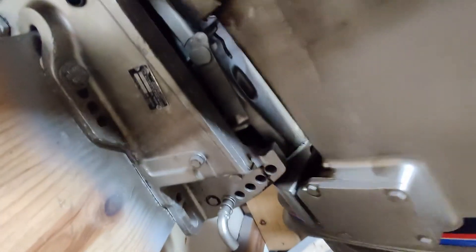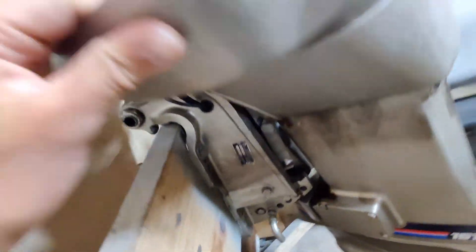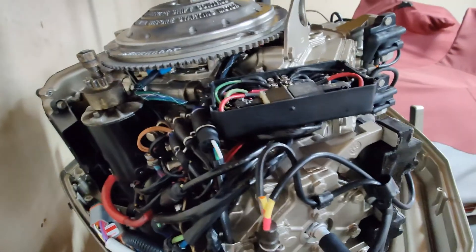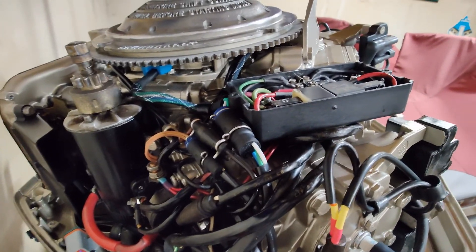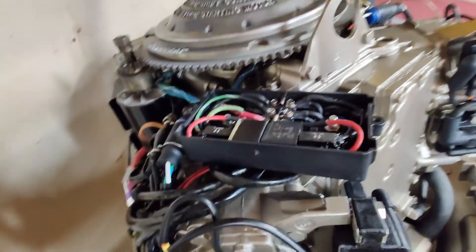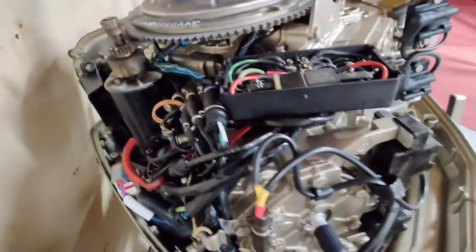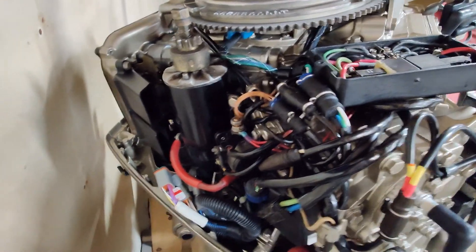Everything turned out nice, painted up well. Mismatched parts, they all work the same. So if you guys are looking to add it on the cheap - maybe it's 150, 200 bucks - I think it's well worth it to be able to trim out your motor while you're running.